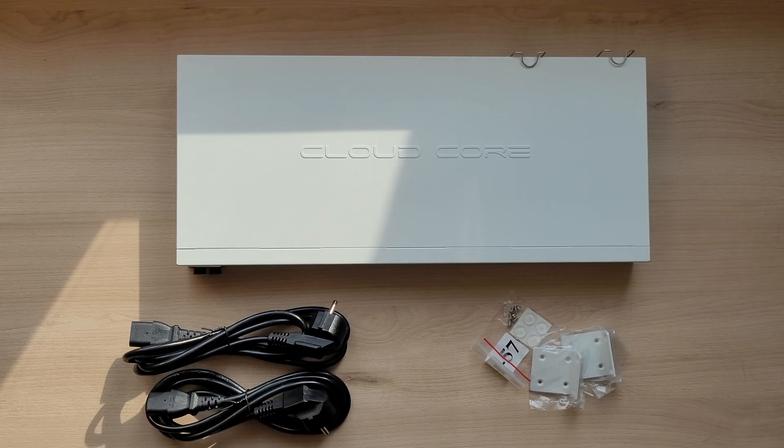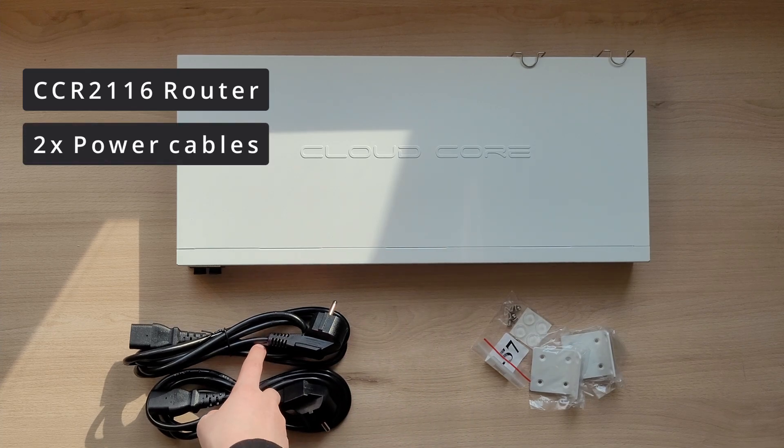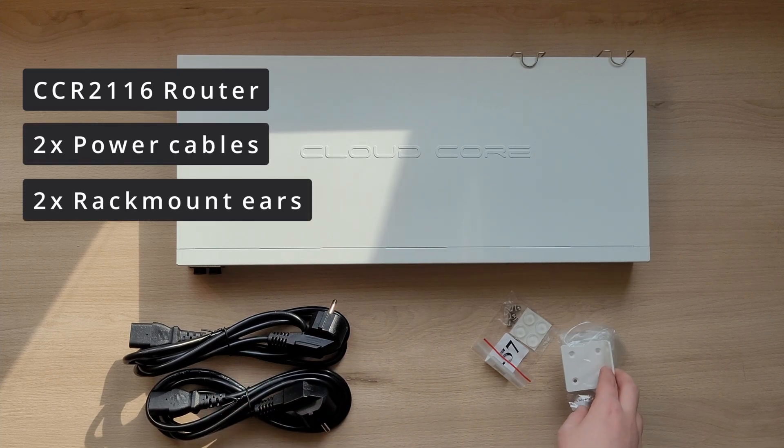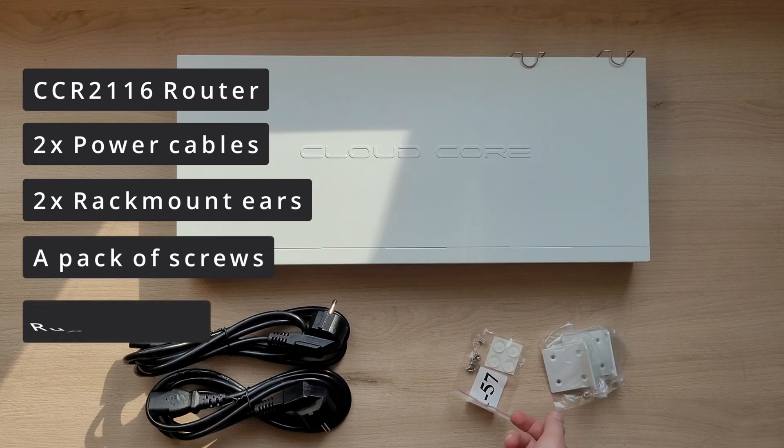Inside the box of this router, you can find the router itself, two power cables, two rack mount ears, and finally a pack of screws and the rubber feet.